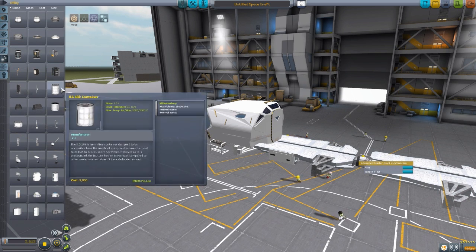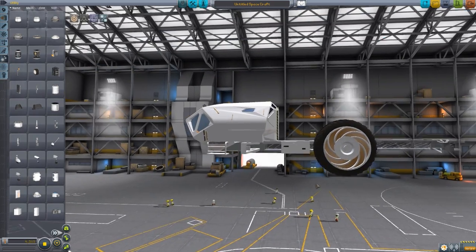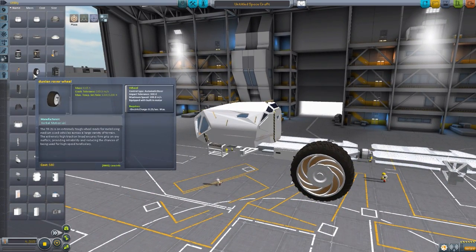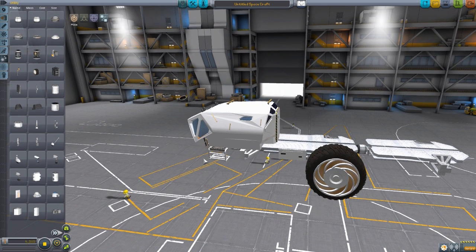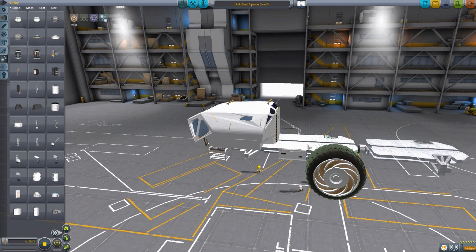The next two parts in the utility tab are, of course, the wheels. Kind of hard to have a rover without wheels. Gorgeously made modeling — very cool-looking wheel. It has an impact tolerance of 300 and a maximum speed of 100 meters per second, using electric charge of 0.25. It won't ever actually get up to 100 meters per second — I don't think I've gotten it up to even 50. Once the whole rover is put together, it's supposed to be on par with the range of the actual rover in the movie; with a full charge you should get about 70 kilometers out of it.